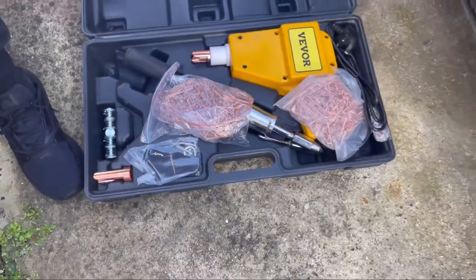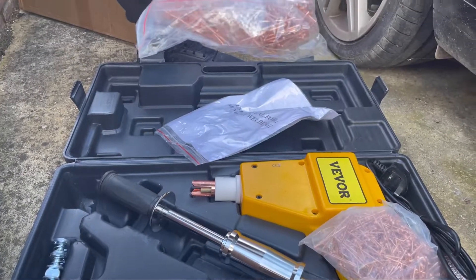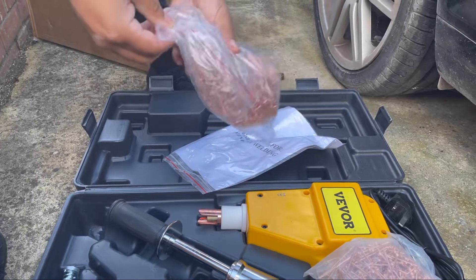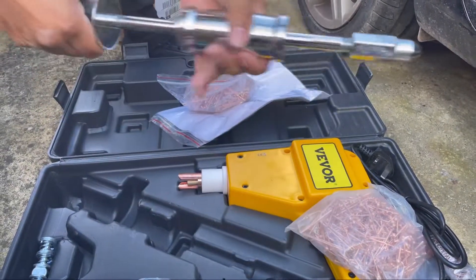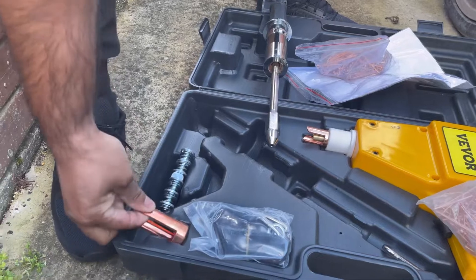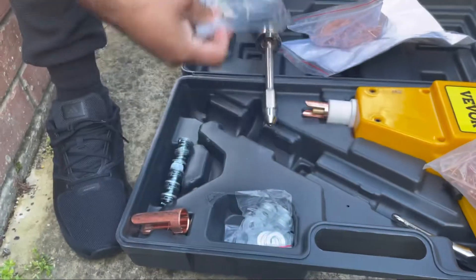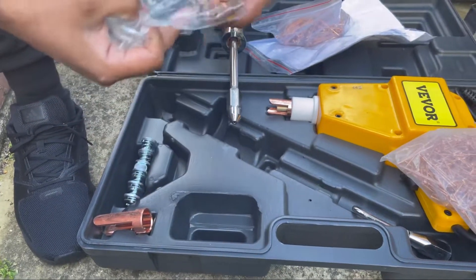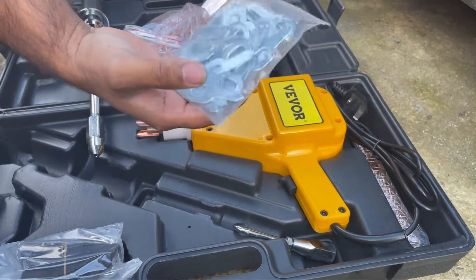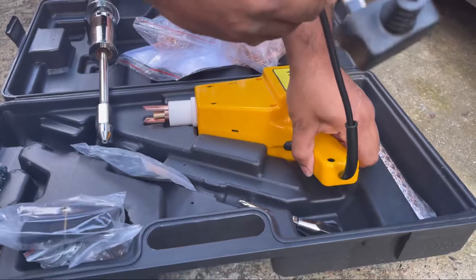So this is a mini spot welding gun that removes dents. The other one had a bigger type but this has got a pin type for dents. Obviously you've got your dent remover hammer, some extra little add-ons. These are the pins we're using - the other gun that's what I'd prefer to use but let's see how it goes. And this is your gun.